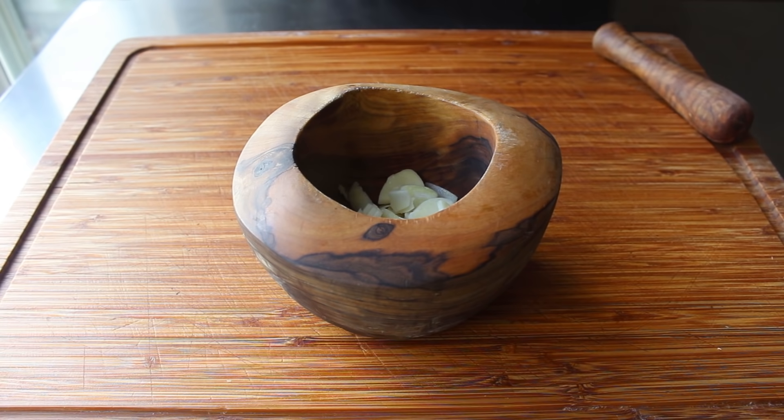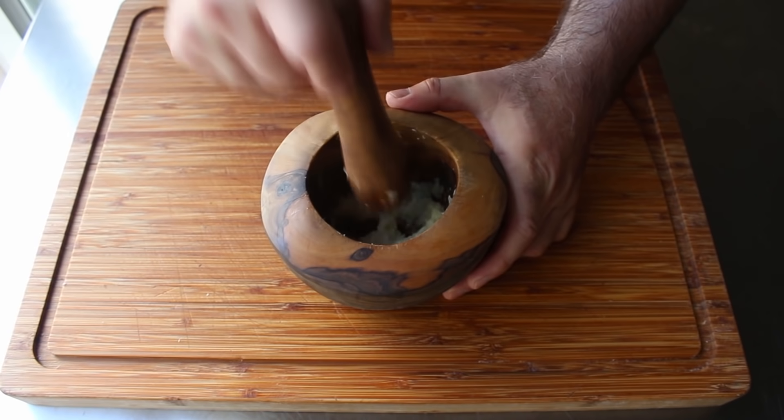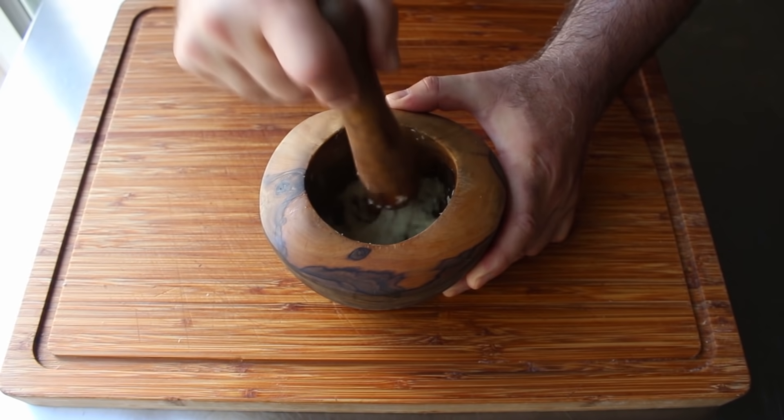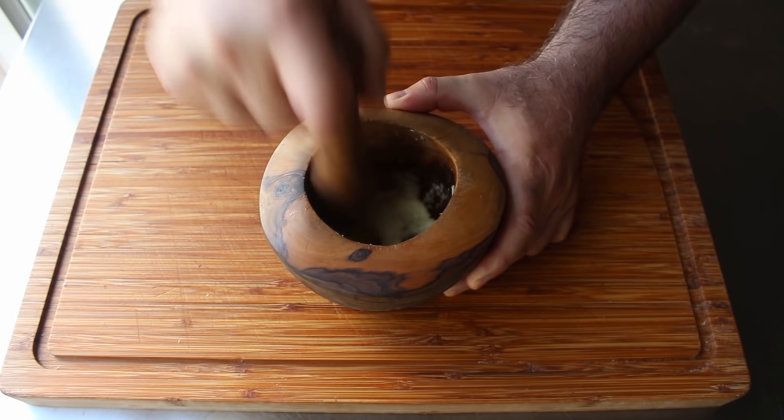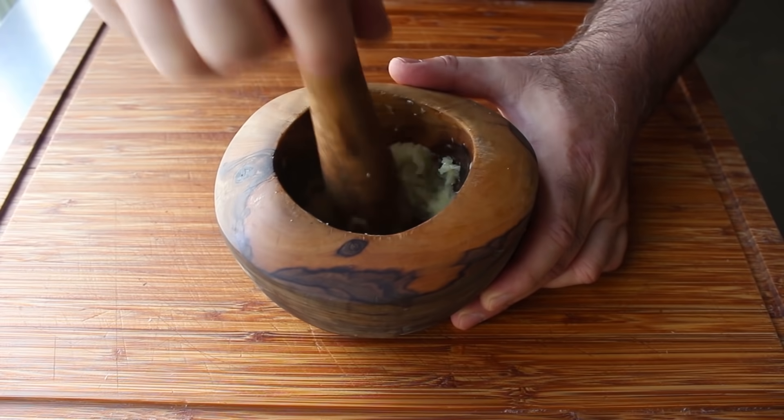Add some nice coarse kosher salt, then pulverize this down to a paste. Because of the friction those grains of salt provide, this is actually not going to take very long using a mortar and pestle, which really is the only proper way to do this. You're never going to get this down into as fine a paste using a food processor or blender. Otherwise, you're going to have to mince it super fine on a cutting board and use the flat of your knife to crush it into a paste — which will work, but you'll lose a lot of that garlic oil. So to summarize, everybody needs to have this tool in the kitchen.